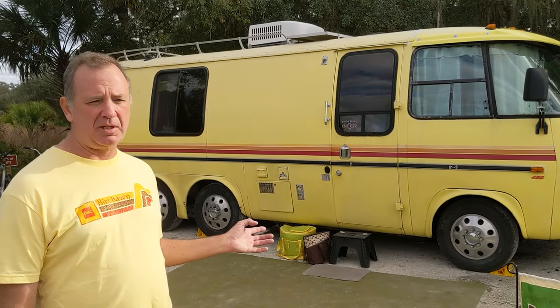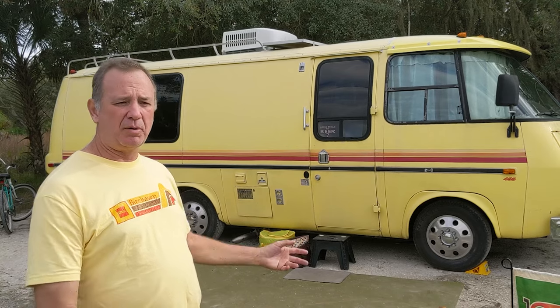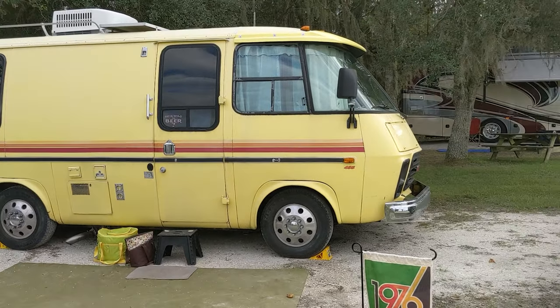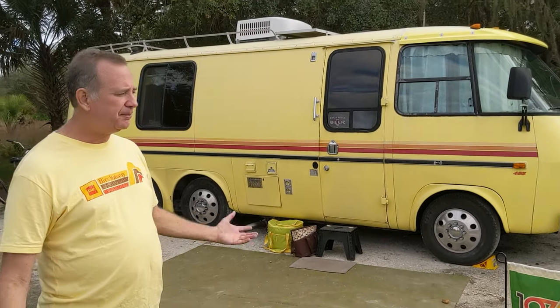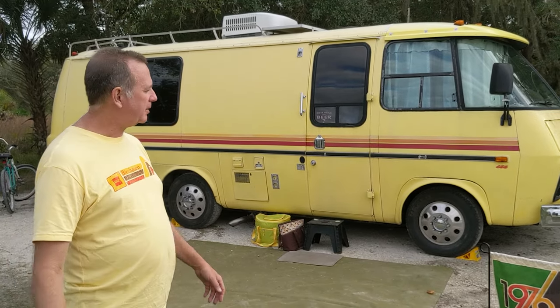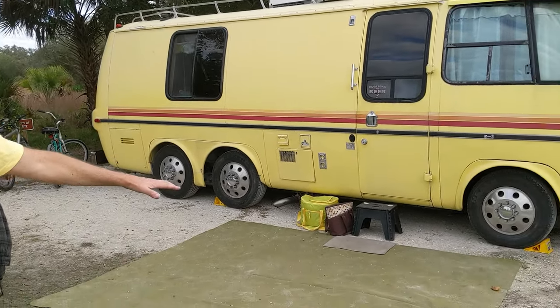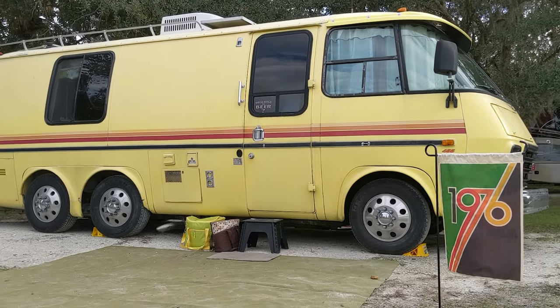This particular one was sold by GMC as what they called a Transmode — it was empty, had no windows, just the door, two front seats, and the dashboard. The whole back of it was empty, and Coachman Corporation outfitted it. It was called the Birchhaven; the Royale was the 26-foot model. It's front-wheel drive, which is odd for a motorhome. It's based on the Oldsmobile Toronado drivetrain — 455 cubic inch engine, Turbo 425 automatic transmission. There are no axles running side to side, which is why it sits so low — only 14 inches off the ground — making it very easy to step into compared to most motorhomes built on a commercial truck chassis.